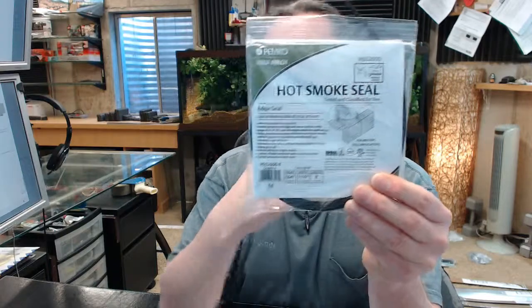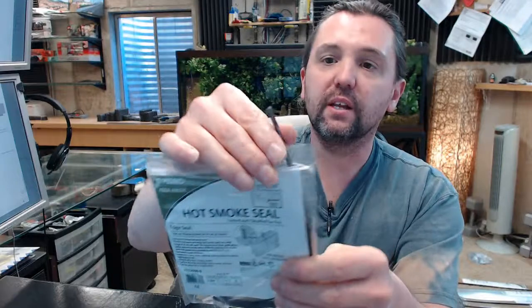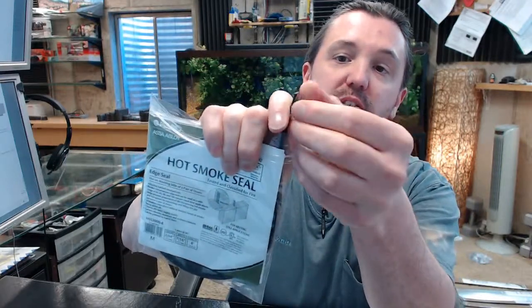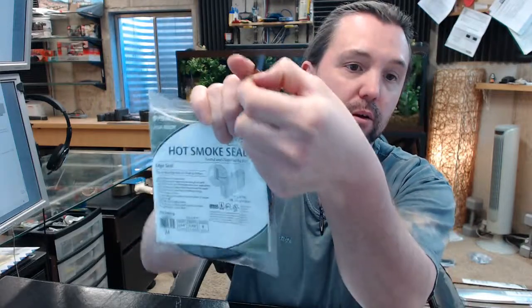This material is expandable graphite. It is adhesive-backed — there is a peel-away protective film on the adhesive on the back side, and that's how it is installed.